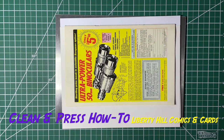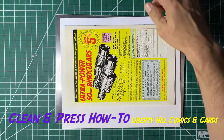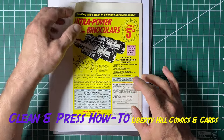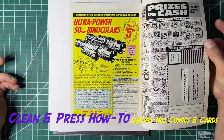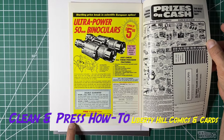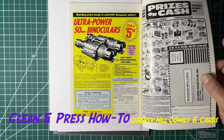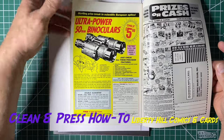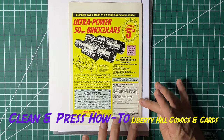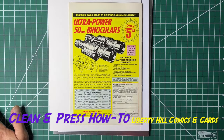Paper looks nice and flat. Just a bare hint of a stain — much better. Paper's nice and smooth. These wet presses give the paper a certain smoothness that you don't get with a dry press. So I'm pretty happy with that.